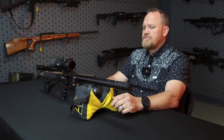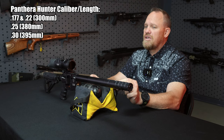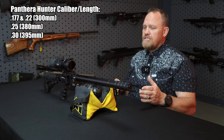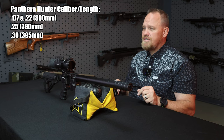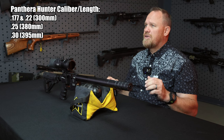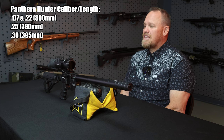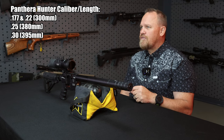This is a 300 millimeter barrel — in 177 or 22 caliber that's what you're going to get. Now if you want to go up to a bigger caliber and still have a small gun, the 25 caliber barrel is going to be 380 millimeters — 80 millimeters longer than the 177 or 22. If you want to go 30 caliber it's going to be 395 millimeters, so not a huge difference in length. It'll still be short and compact but you get that power, and power in short platforms is what this is all about.